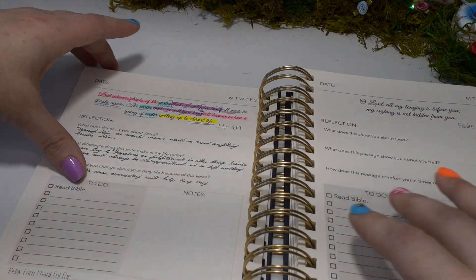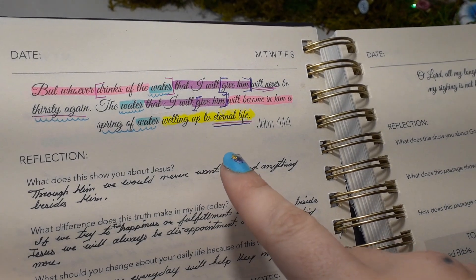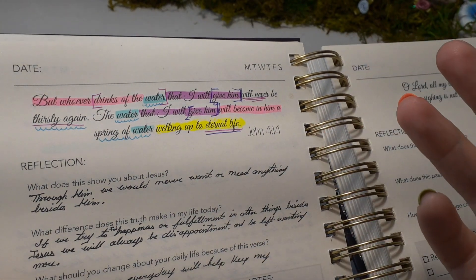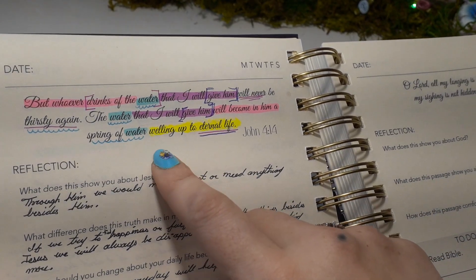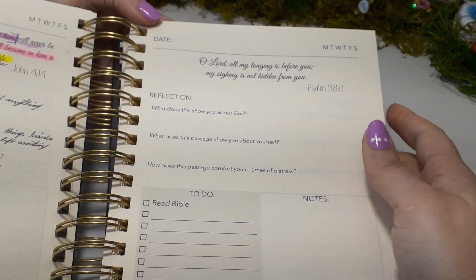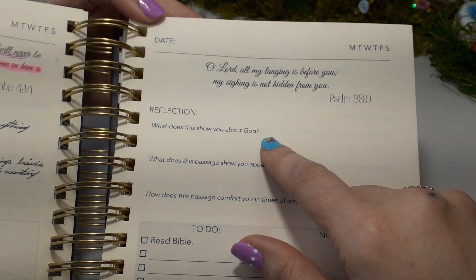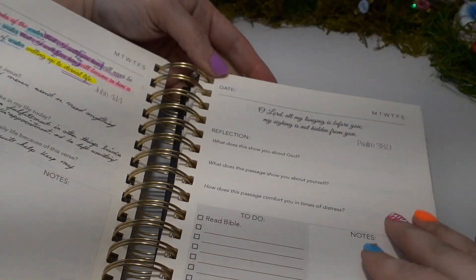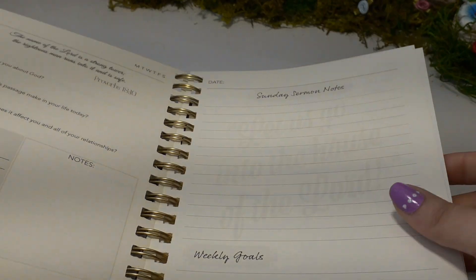I have a second one over here. I like really dissecting and doing like an inductive study through the verse. So if you maybe don't like writing in your Bible or marking it up but you enjoy how that looks, you can bring that into this planner — you can mark up this planner as much as you want. This is what a blank page will look like. Again, there's a verse, reflections, and some questions to go over — so so beautiful — and that covers the whole week.